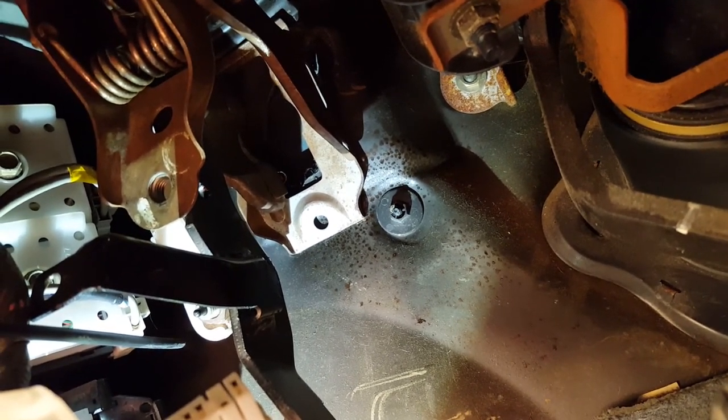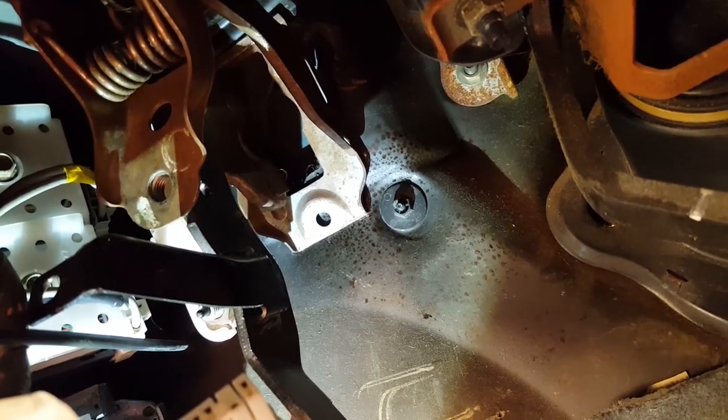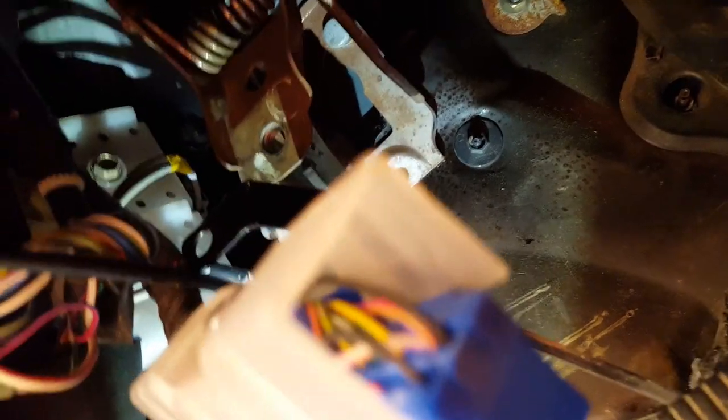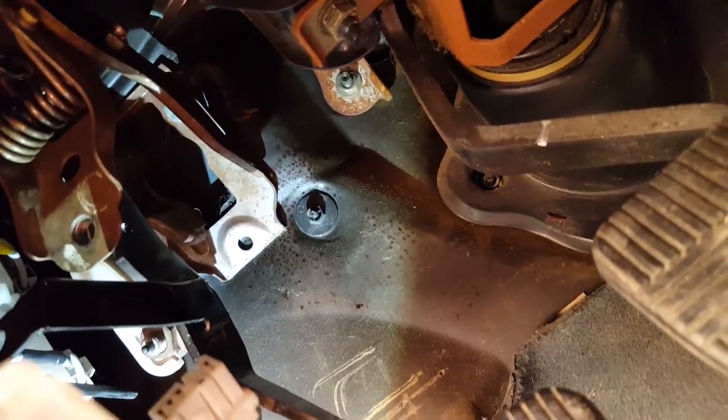As you can see, the clutch pedal is in — those drill marks did work. I'm going to cut some of the insulation from around it, but yeah, that's it. It worked. It's as easy as that to get the clutch pedal itself in.